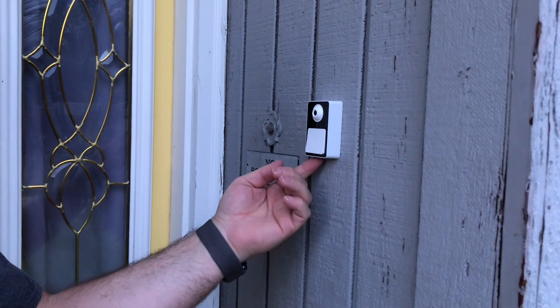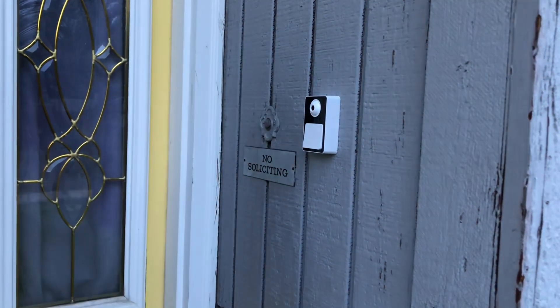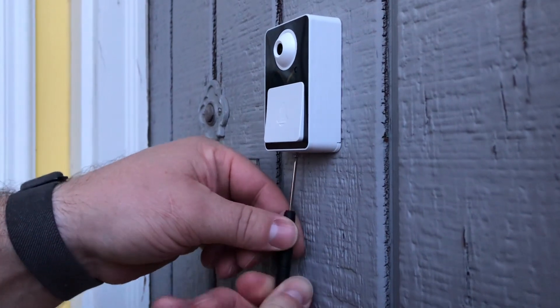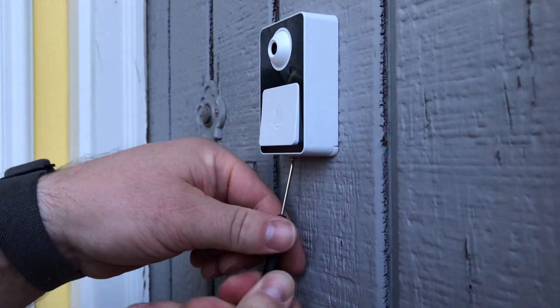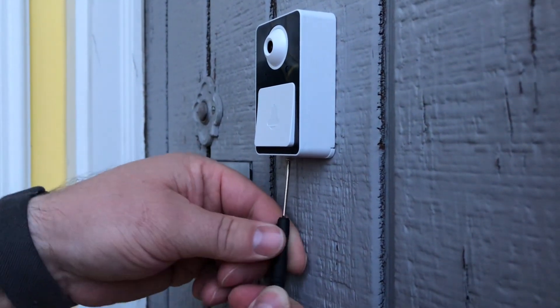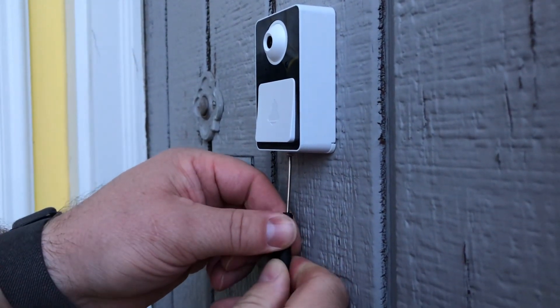Then we're going to put a little teeny screw in the bottom to keep it from popping off. The included screw and screwdriver are just going to attach right here in the bottom to keep the back plate and doorbell connected.